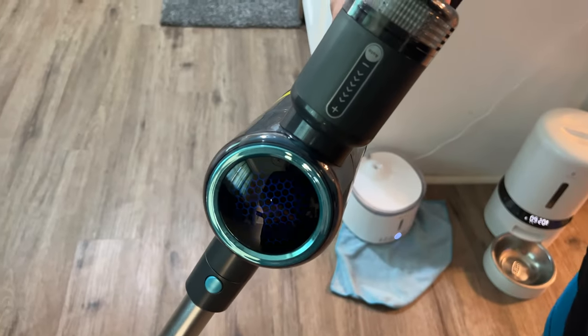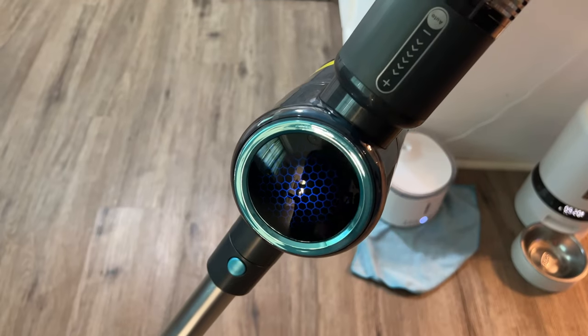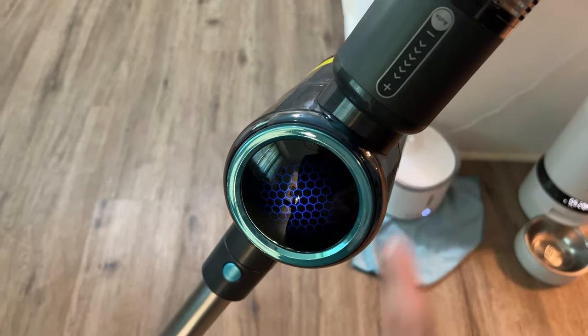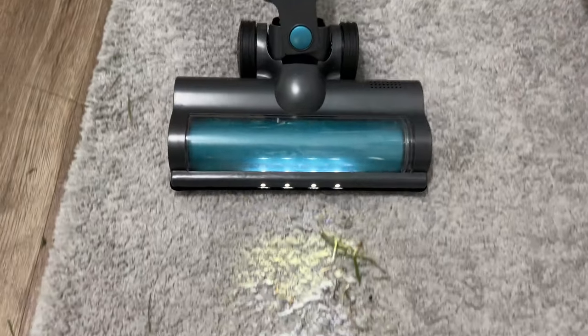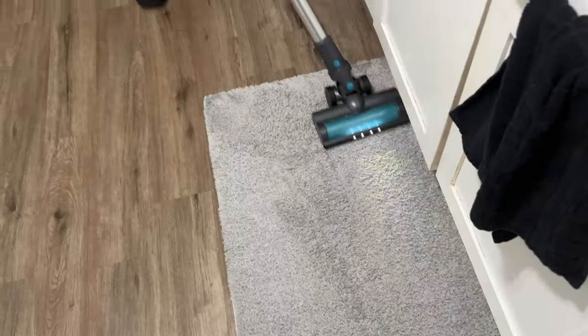To turn it up, I thought you just pressed it but it's actually a slider. Now it's on full, or you can leave it on auto — which is what we've had it on — which automatically adjusts the suction. It sucks. Let's see if it does this one — it went faster. I've got to say, it's a pretty darn good vacuum.